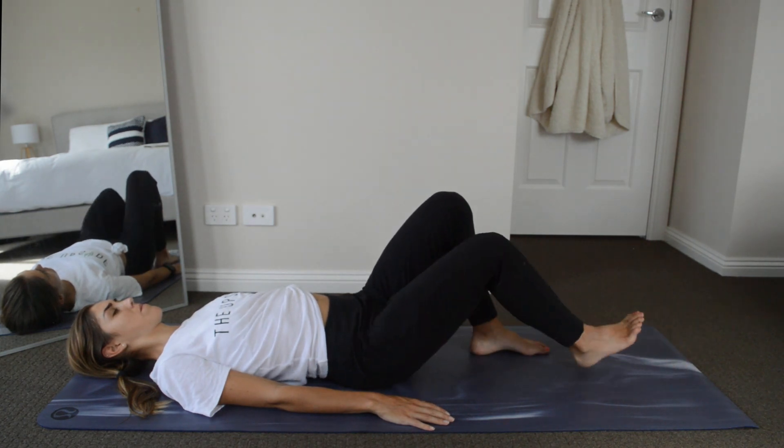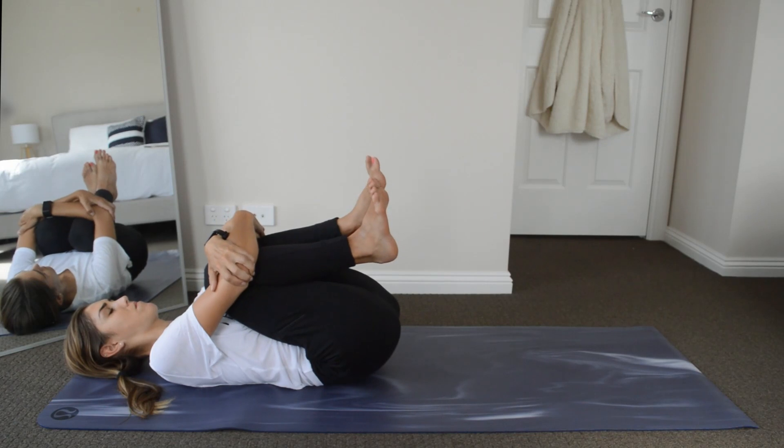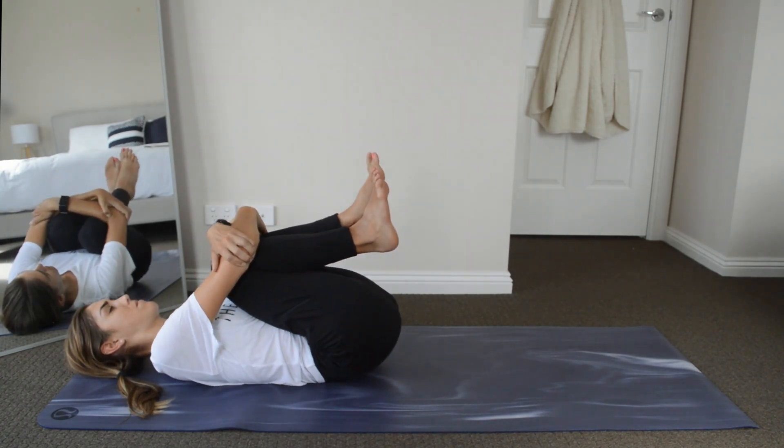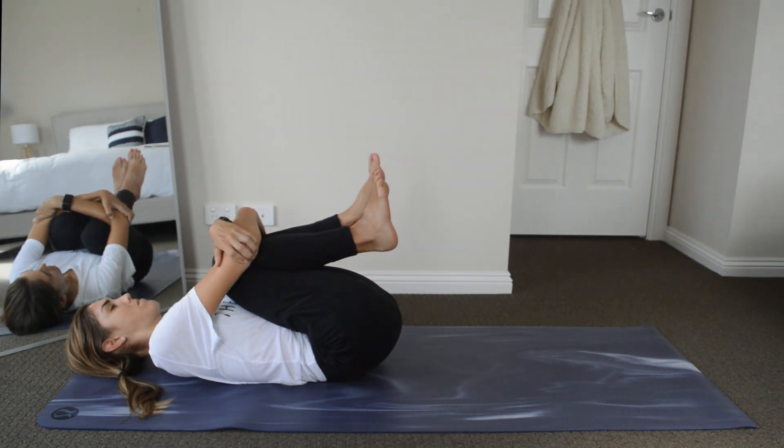Come back to center. Slowly bend both knees and bring them up to our chest. Grab your elbows or forearms around your knees and we're just going to do a gentle rock from side to side, giving our backs a little bit of a massage.